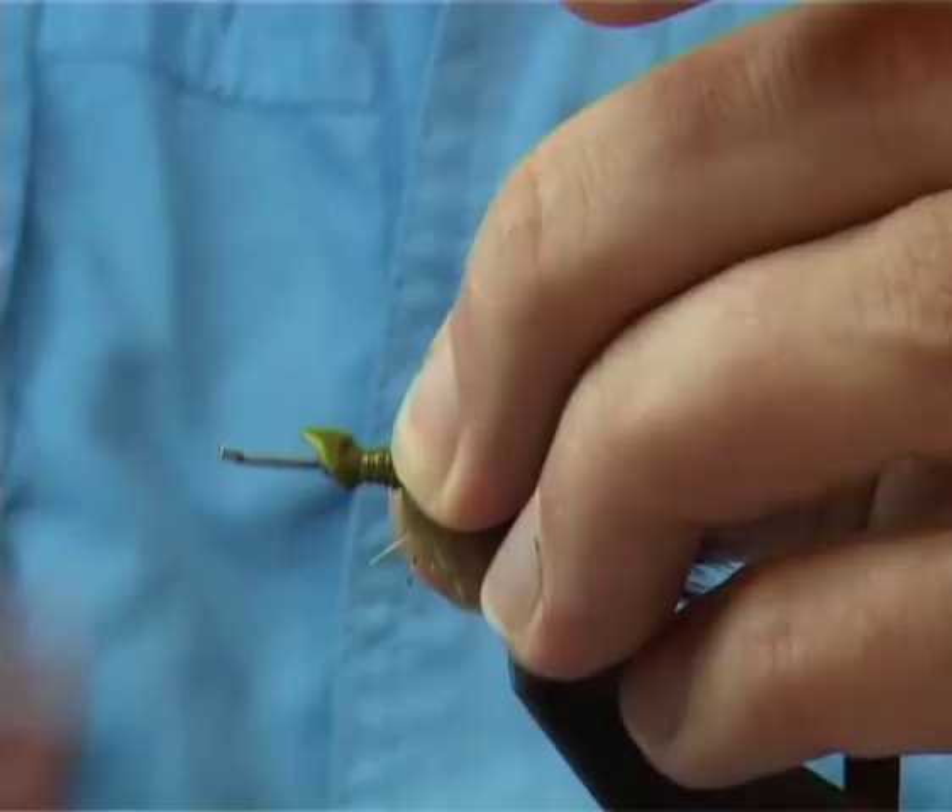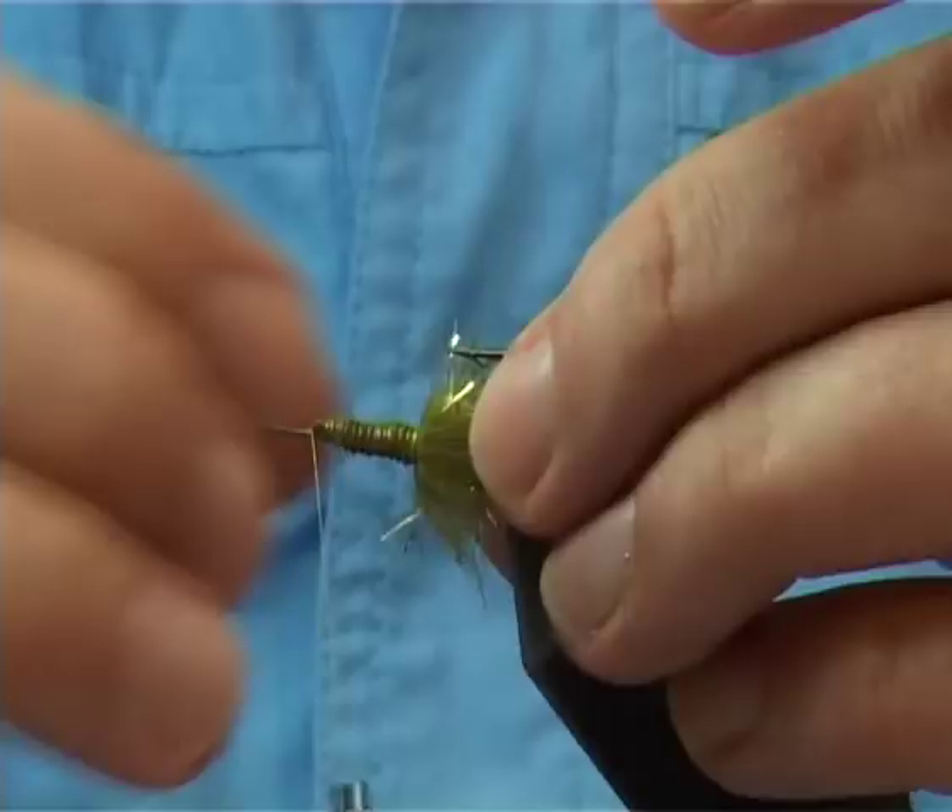By cutting into that point, as you can see, it's helped me to form a nice taper, which you need in the crayfish itself.